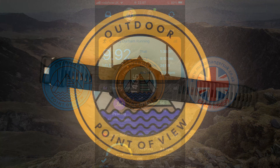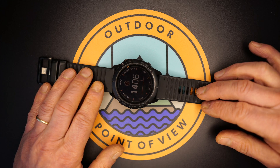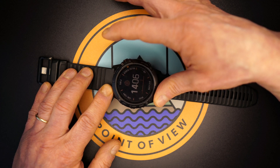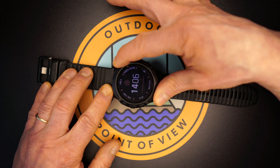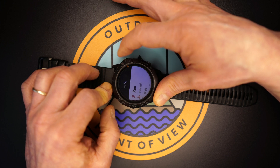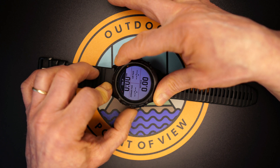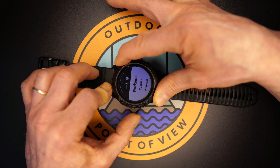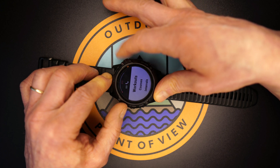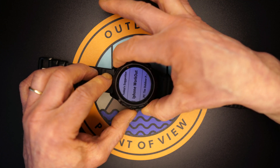We created the workouts online and via the app — now let's find them on the watch. From the main watch face, tap the top-right button to go into the different activities. Run is straight at the top. Once you've selected Run, press the top-right button again to get to your data fields, then tap the middle-left button. You'll see workouts, courses, intervals, etc. We want Workouts, so tap the top-right button.